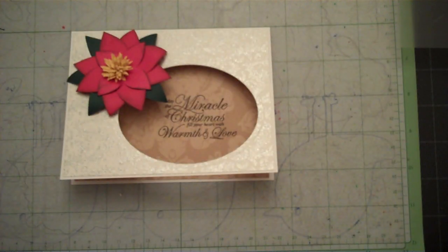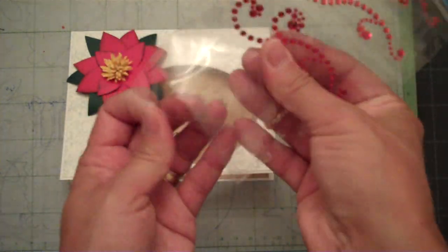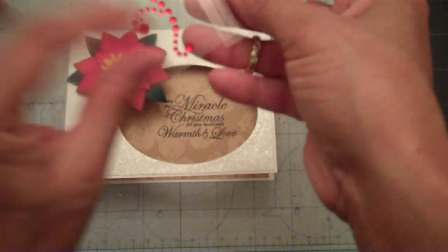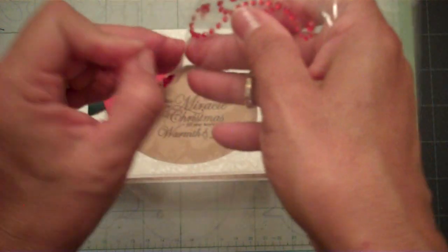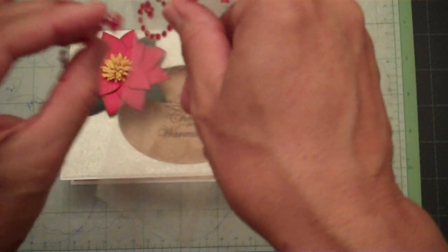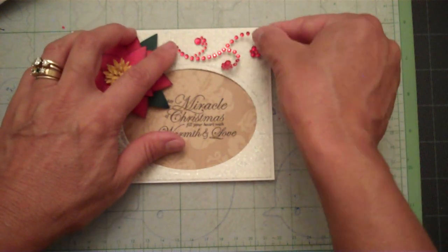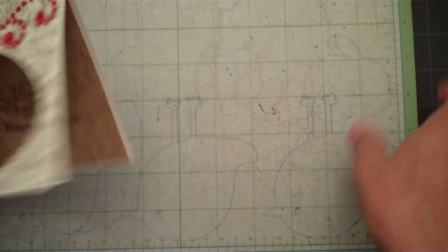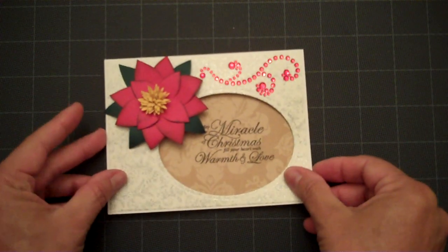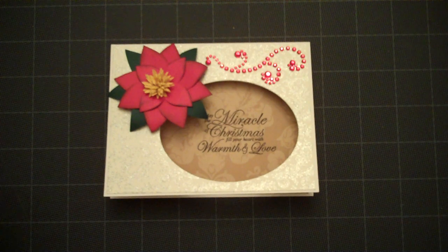The last little bit that we need to do is add some bling. Here I have some little rhinestones. Since I'm making a lot of these cards, I'm not going to add too much because it does get a little pricey, so I'm just sticking to this section right up here at the top right-hand corner. Now we can peel our card off our Cricut mat, and there we have a lovely Christmas card using the Flower Shop Cricut cartridge. Thanks for watching.